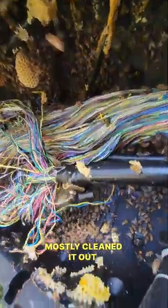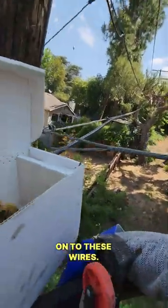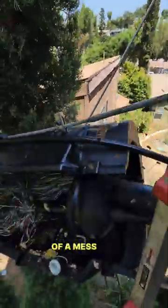Mostly cleaned it out, bees everywhere. I'm gonna chase them out. It's a box right here and I'm holding onto these wires. But there we have it — it's kind of a little bit of a mess, but that's how it was anyway.